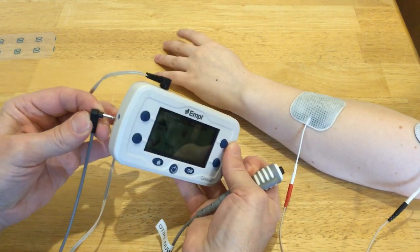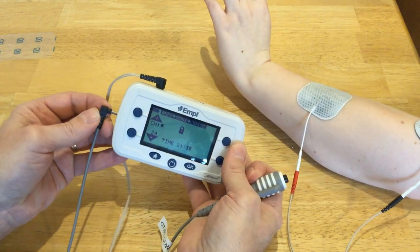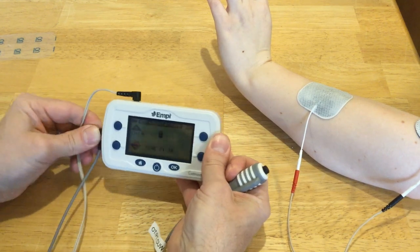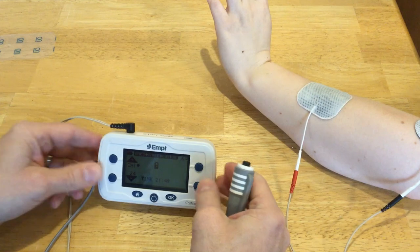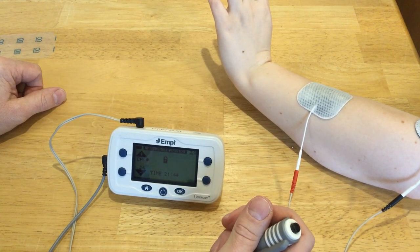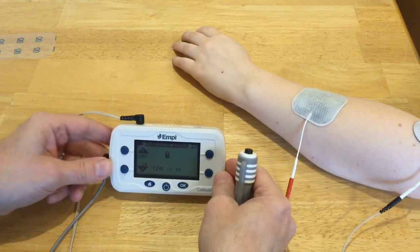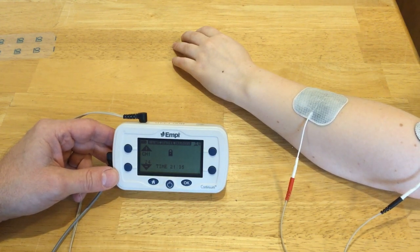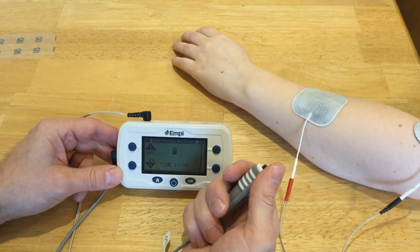This unit has a little port inside where I can plug that switch in. Once I've put that switch in, my on-off time that I set in the machine has been deactivated, and the switch now controls the on and off.